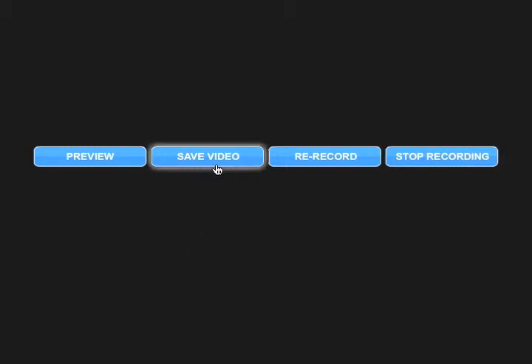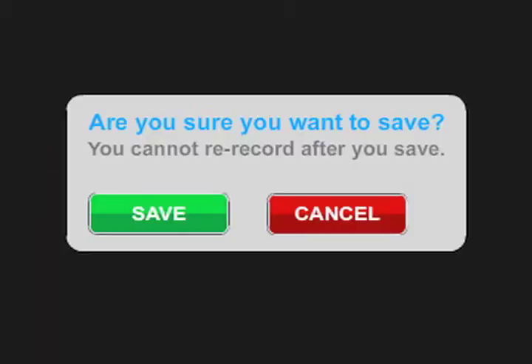In this instance, you like your message, so you're going to save it. The site will ask you if you're sure about saving your message because you can't change a message once it's saved. Since you are sure, click on Save.